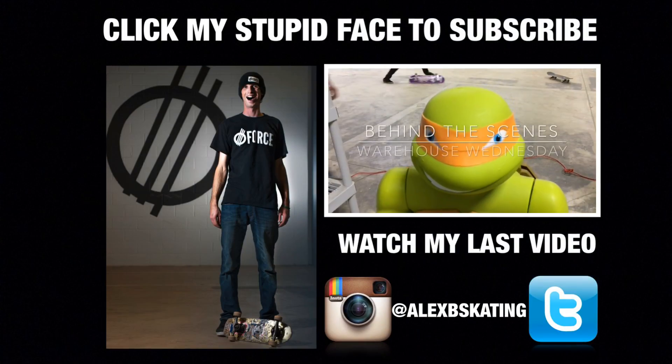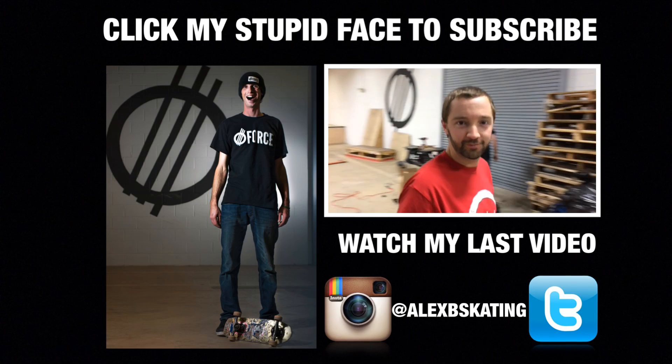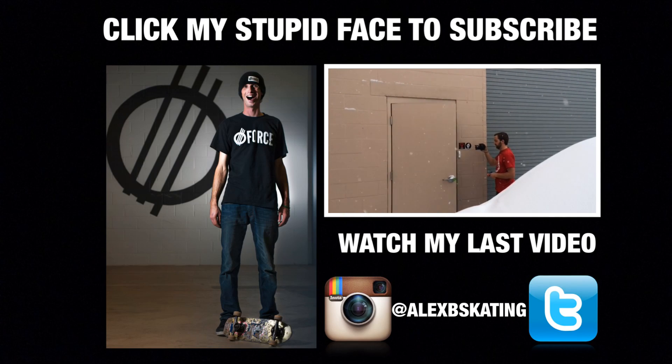Well, that was an interesting view of game of skate, wouldn't you say? I was thinking maybe if Justin had a GoPro on his head as well, this would be even a little bit cooler. Maybe next time.